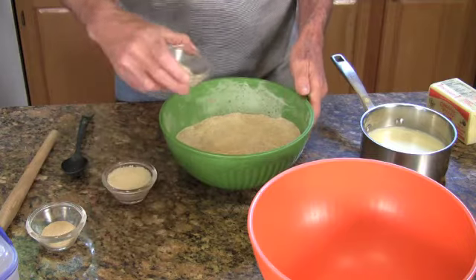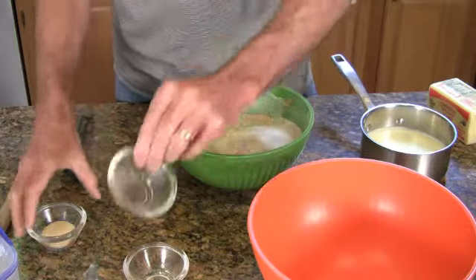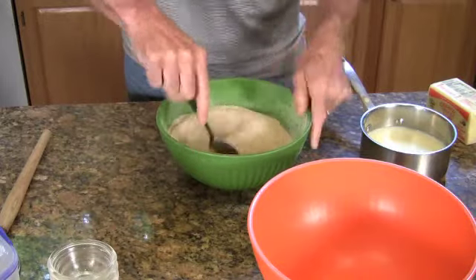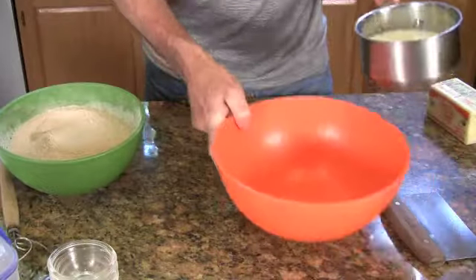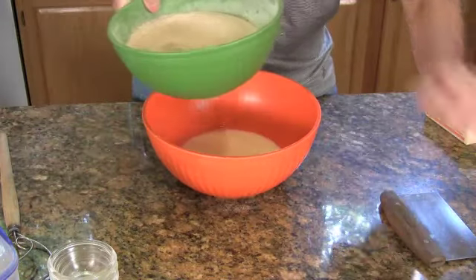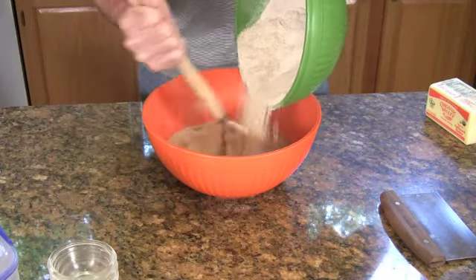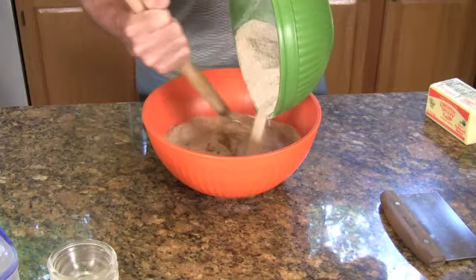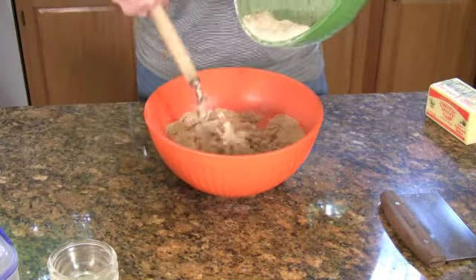So I'm going to combine the dry ingredients, mix it up real well, and then mix that into the milk. You can certainly use an electric mixer for this, but I'm going to do it by hand just so you can get a better idea of the consistency of the dough.